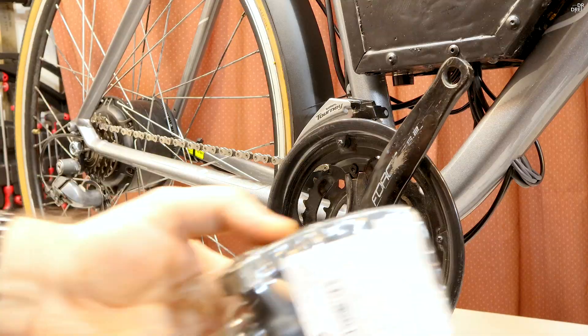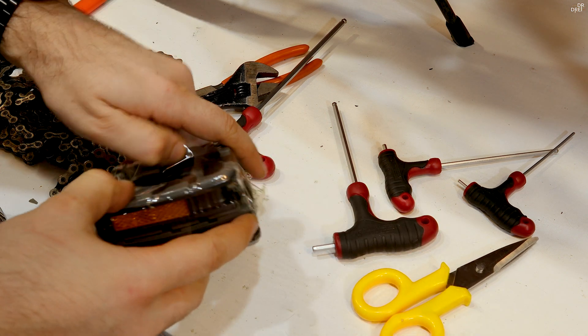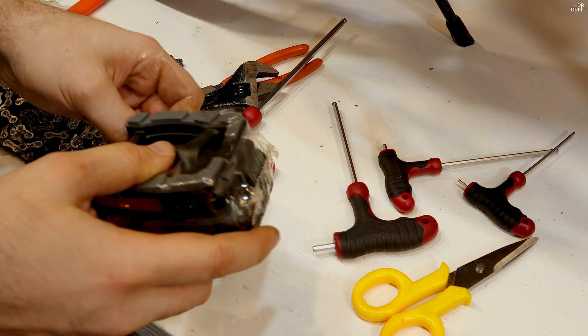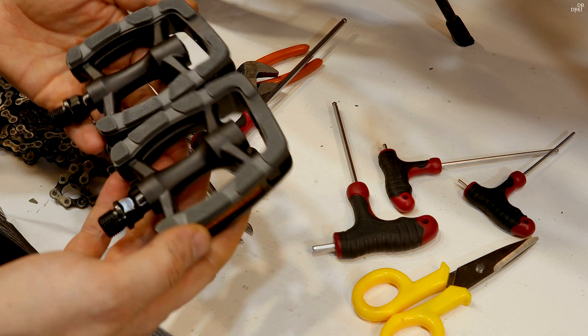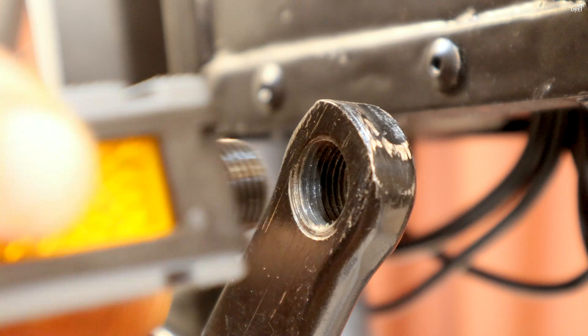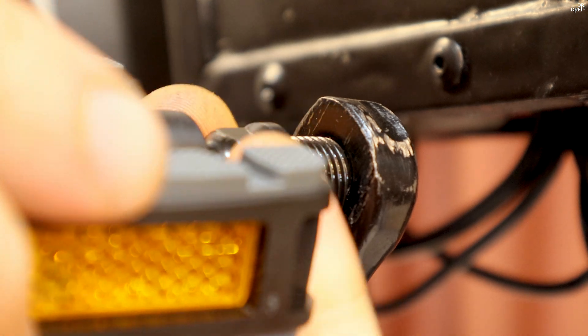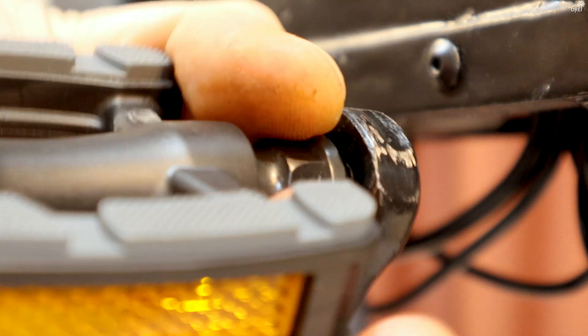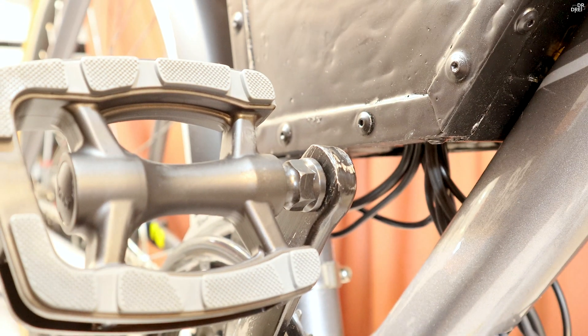Those are ok for now. I don't really like them but they do the job. Let's put the pedals on too.